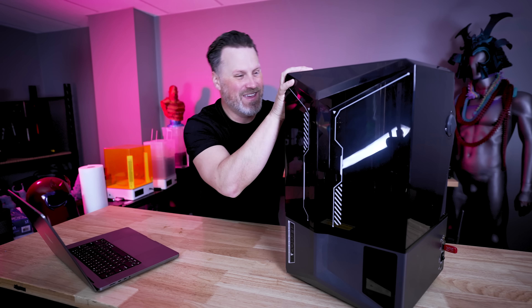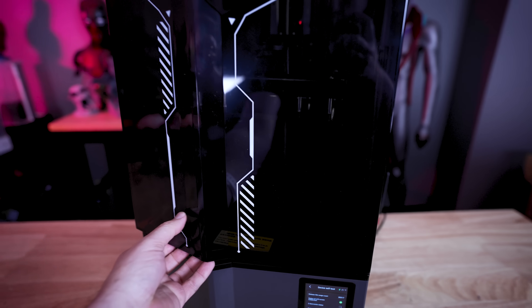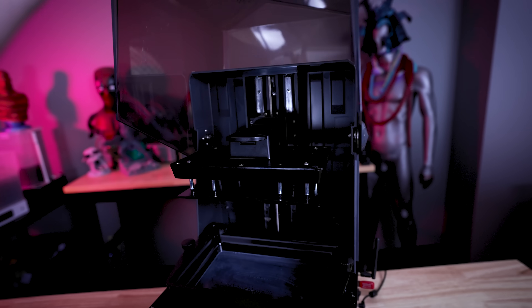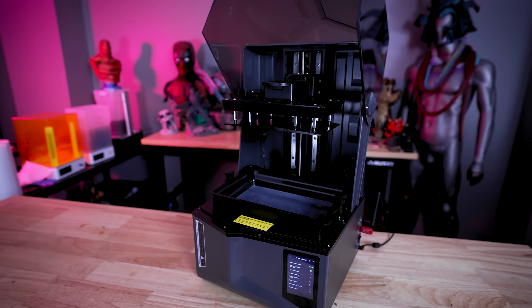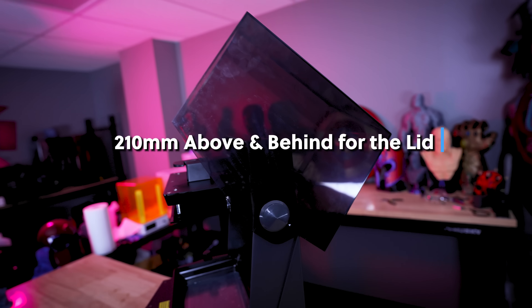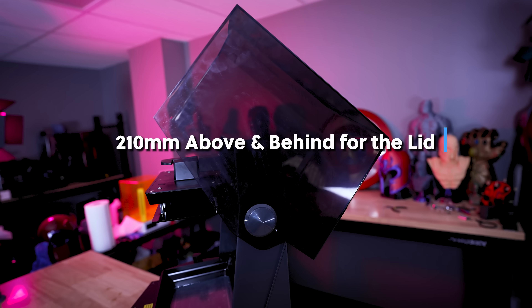I have a massive list of features to get through. The first is this flip-top lid design that's been added to the Saturn 4 and the Saturn 4 Ultra. It allows you to flip this back — you no longer have to lift it off and put it back on. It's also bolted in place, so if you wanted to completely remove it, that's an option, but you'll need a bit more room vertically as well as behind it.